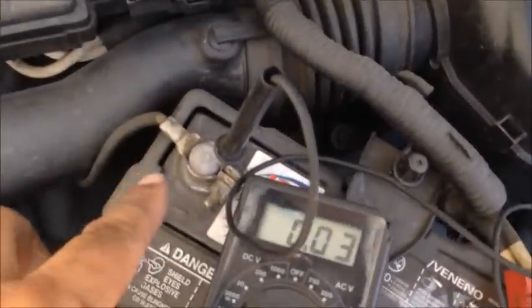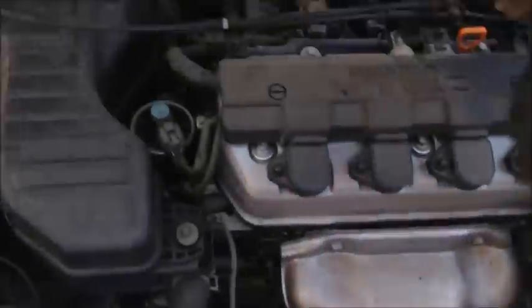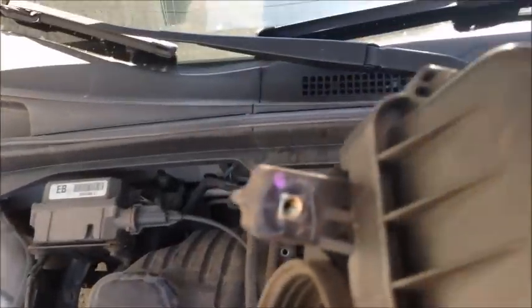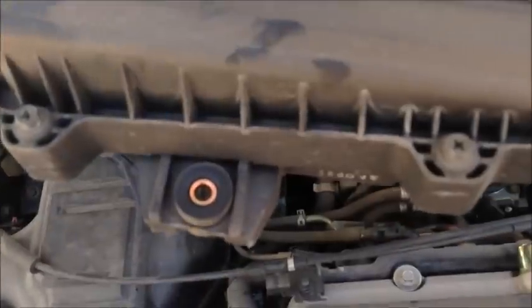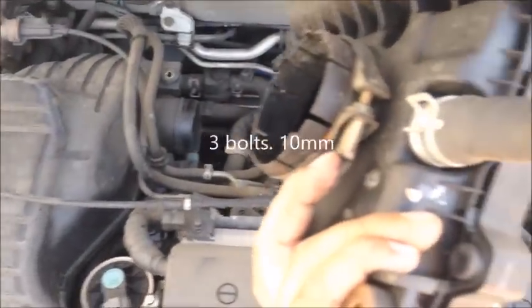The negative is connected over here. On the throttle position sensor, I had to remove the air cleaner assembly — it goes right here. I removed it; there are about four bolts and you just kind of pry it off, and you have to loosen this part too.